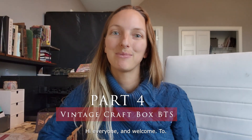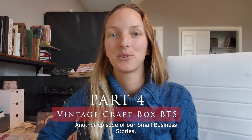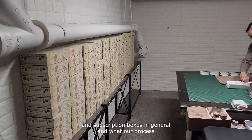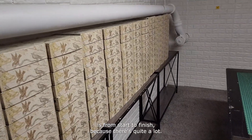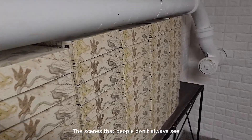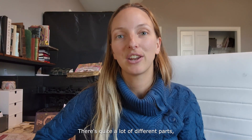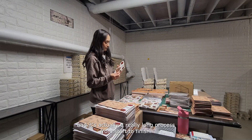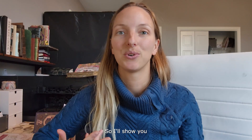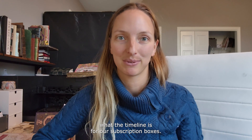Hi everyone, welcome to another episode of our small business stories. Today I wanted to talk about our vintage craft box and subscription boxes in general, and what our process is from start to finish, because there's quite a lot of work going on behind the scenes that people don't always see — there are quite a lot of different parts and it's actually a really long process from start to finish.